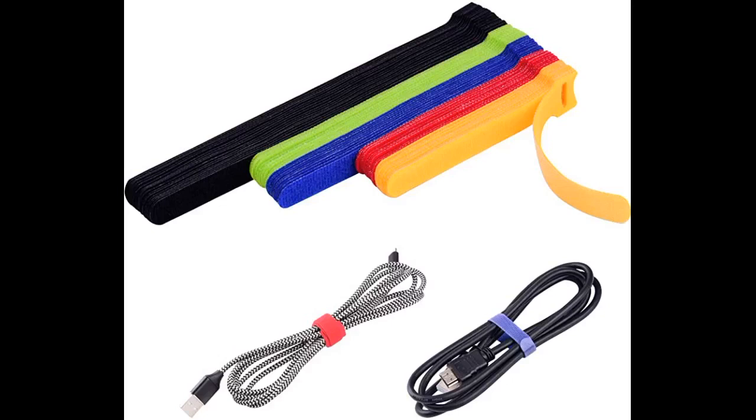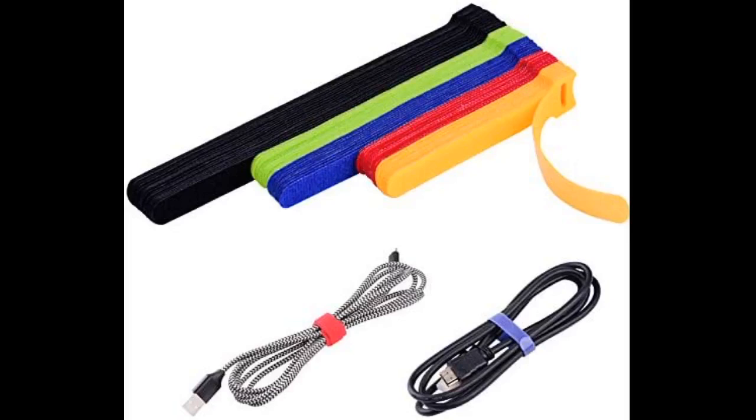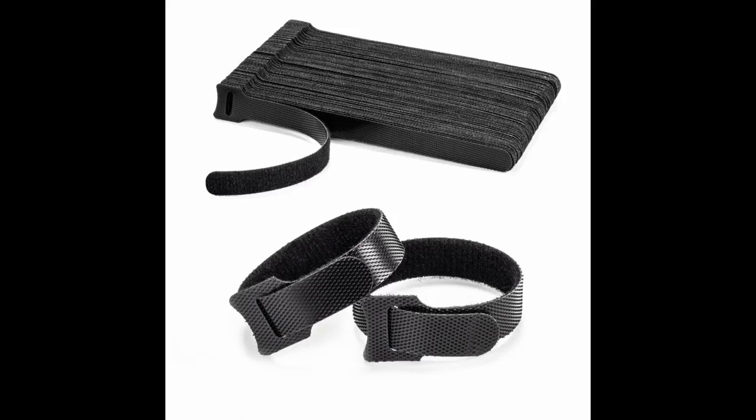Great value for the money. Works just as described. So easy to use with cords, makes my life a lot easier. Price, value, performance — this is it. Often you buy cheap and regret it. These are as good as they need to be.